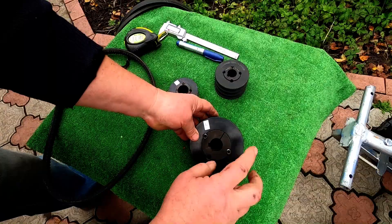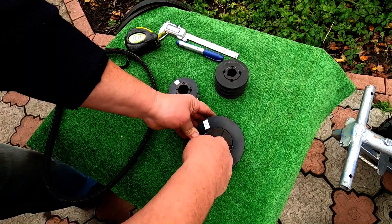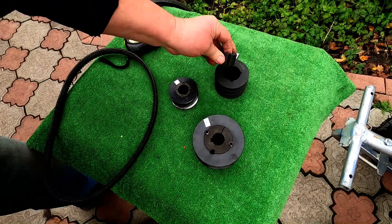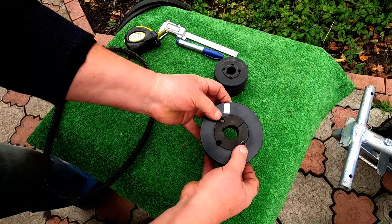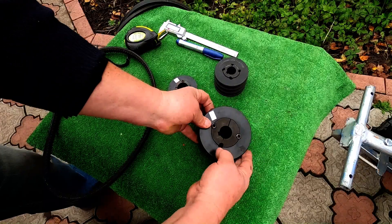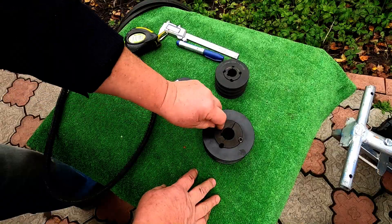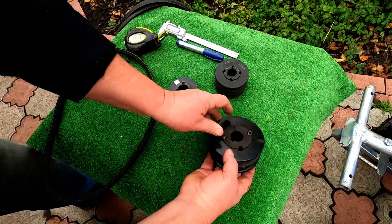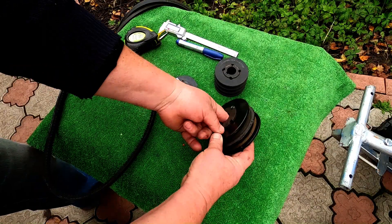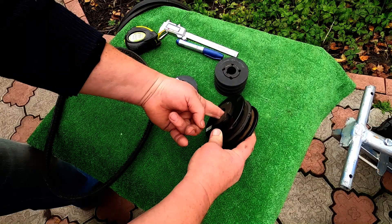And, for example, you can expand the assembly of these. You can set different configurations. They are fixed with two screws — one and the other. And when pressing out, when removing this dowel pin, these two screws are tightened, and one screw works as a puller, helping to restore this conical bushing.